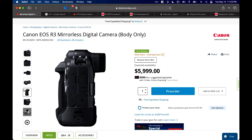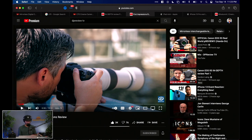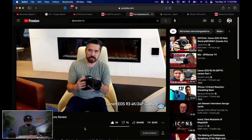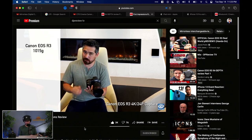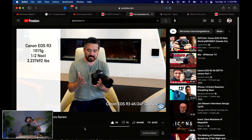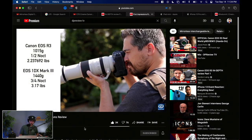Some pros are saying they wish it had two CFexpress cards since those are faster, given this is a camera for sports shooters. But in the DP Review TV video with Jordan Drake and Chris Nichols, Chris specifically talks about how much smaller the R3 feels in the hand — even though it looks beefy and chunky. It weighs about 1,015 grams with the battery — that's roughly 2.24 pounds — and is much lighter than a 1D X3.